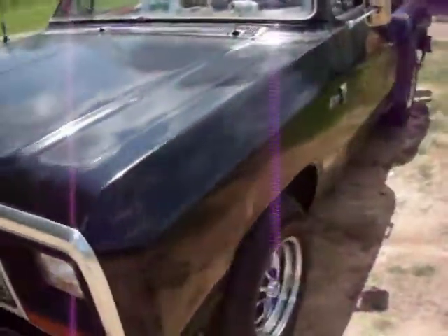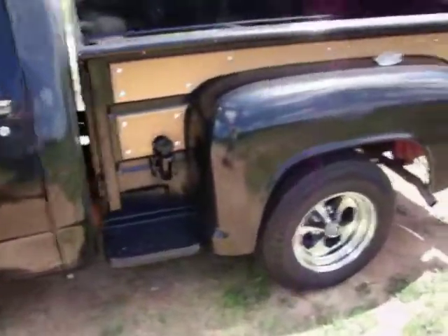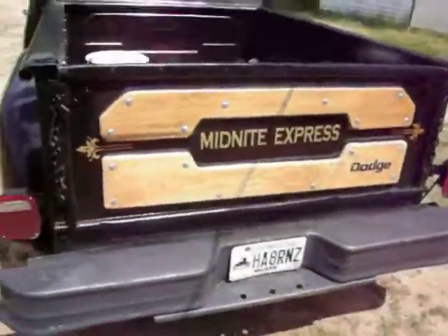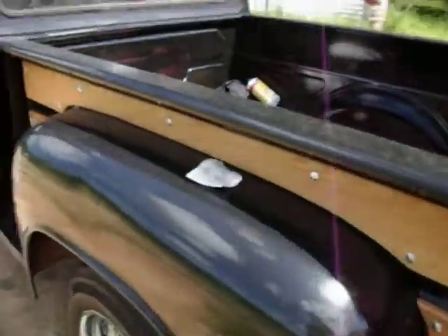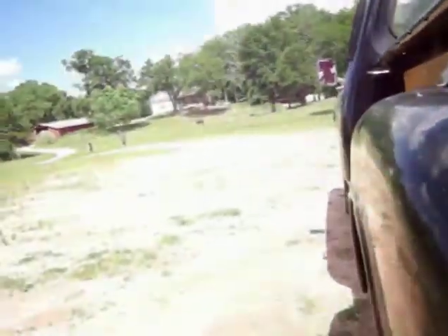A 1983 Dodge D-150. Midnight Express Clone. Got a Work 360 in it. 393 horsepower. A Dana 60. And 833 4-speed out of the Roadrunner.